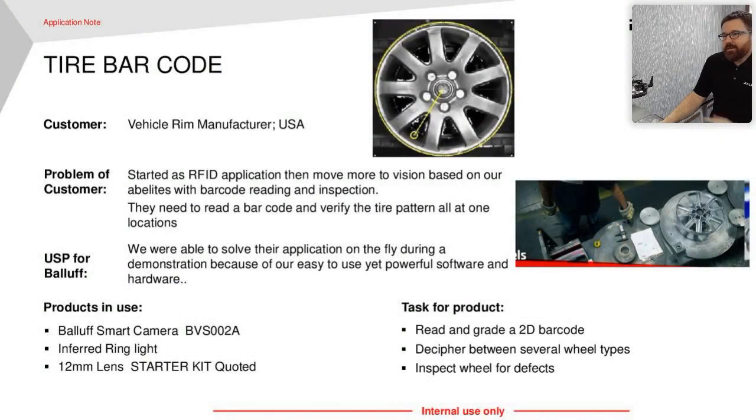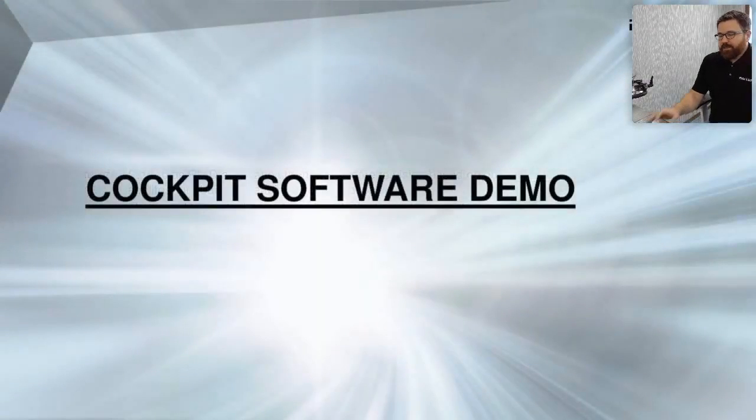This one started off as an RFID application — they're trying to track different types of tire rims. They actually have a 2D printed code on the rim, so they said why not catch it with the vision system? We can measure the rim and its characteristics to tell you what it is, and then read the code to double-check our math. So we're reading a 2D code and grading it, deciphering between different wheel types, and inspecting the wheel for defects. We solved this one with a smart camera — that 1.3 megapixel — and we were able to do a lot more than what they expected.